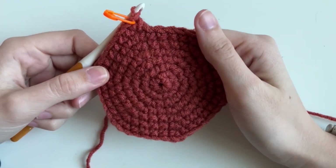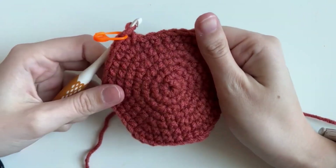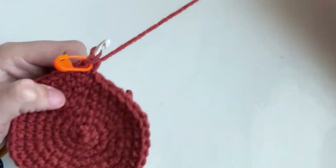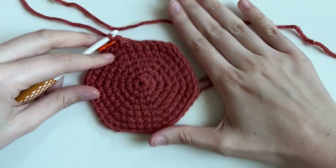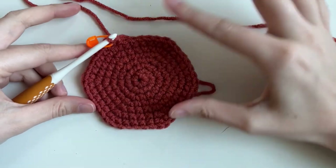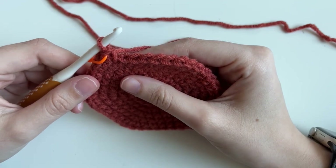We're at the base of the pot. If you find that yours is a little curved, that's okay — you're still figuring out tension. This pattern is pretty forgiving. Mine's pretty flat, almost like a hexagon, because those are where the increases stack. Our next round, we're going to do something called the back loop only.